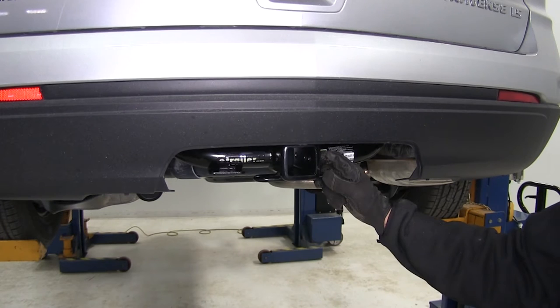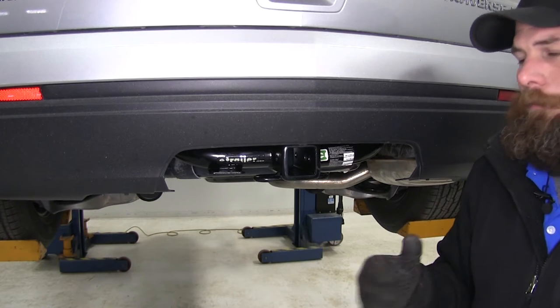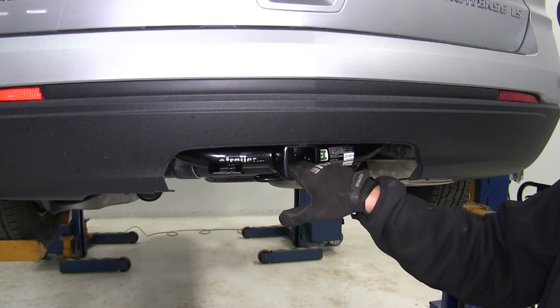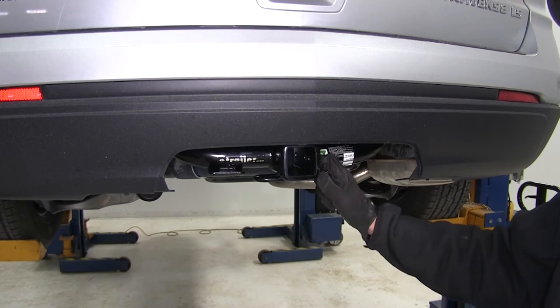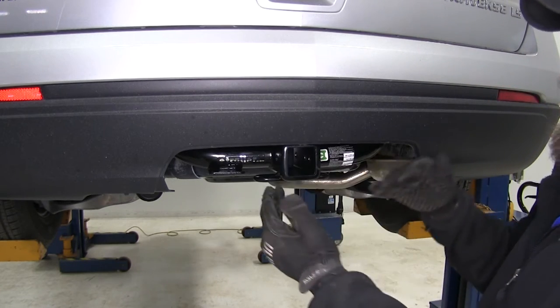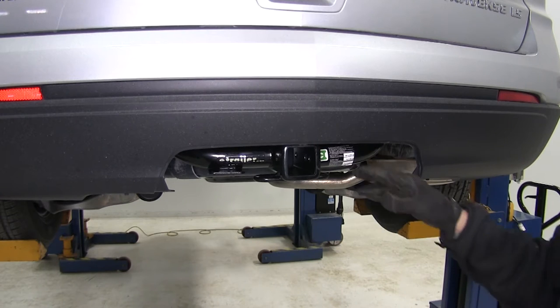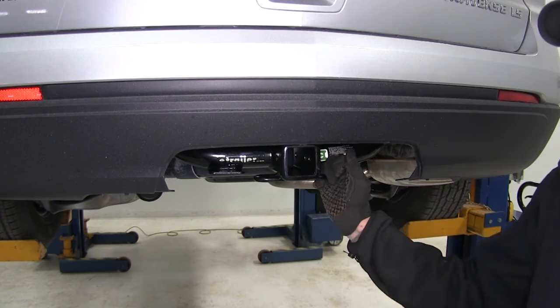This hitch is rated at 5,000 pounds maximum trailer weight and 750 pounds of tongue weight. Some competitors are around 500 pounds on the tongue weight. You will want to refer to your owner's manual to make sure your vehicle can support those kinds of weights — just go off of the lowest rating between the hitch and your vehicle.